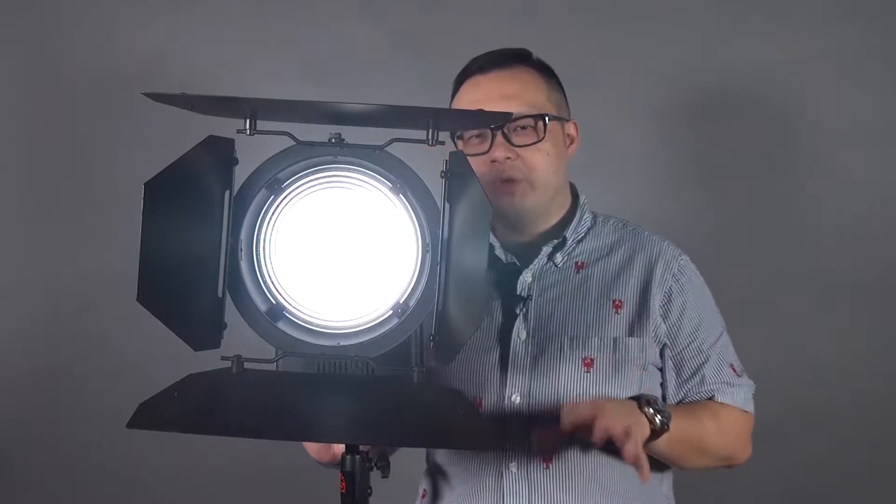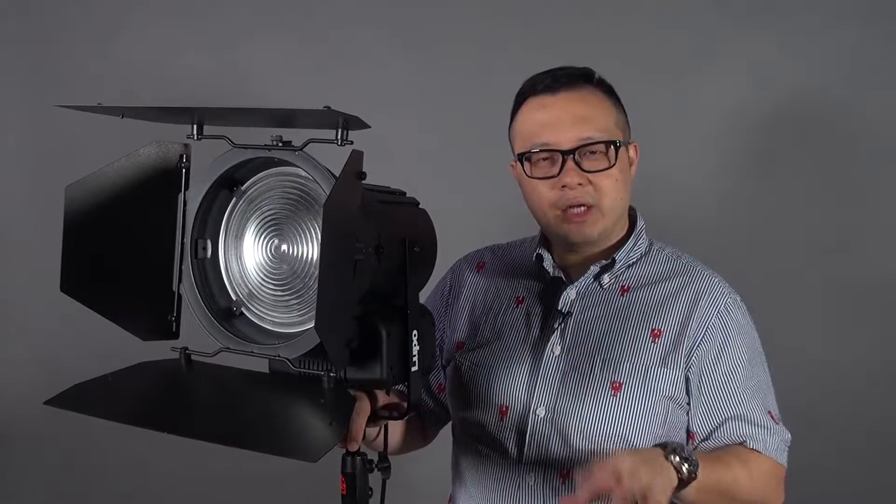Hi everyone, this is Peter. Today I want to introduce the LuPo Daylight 2000. You might ask: is the power equivalent to 2K? Yes, because this unit is now equivalent to the 2K Fresnel tungsten light intensity.